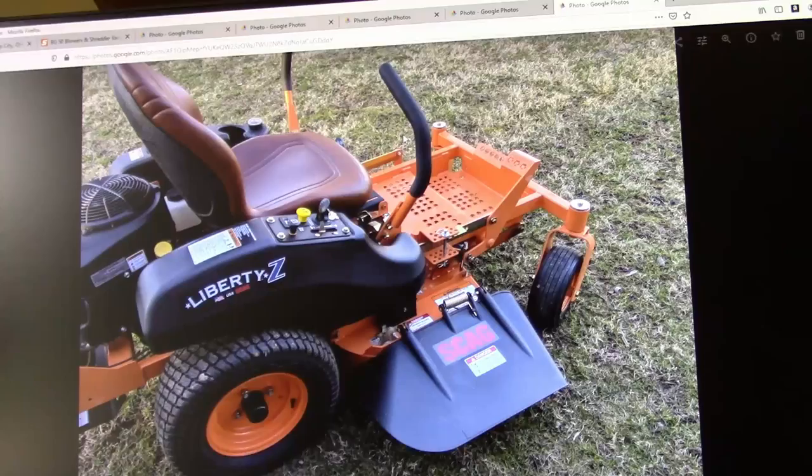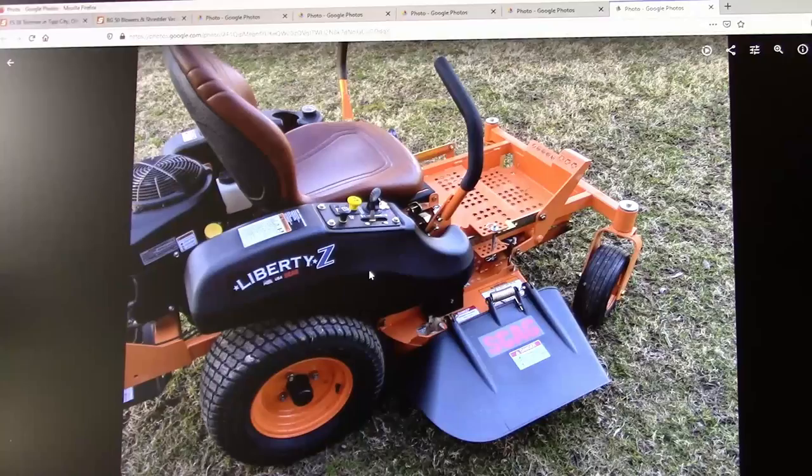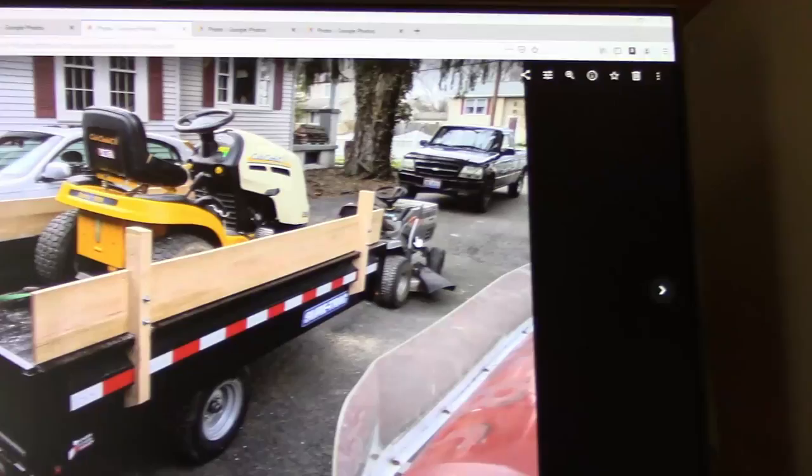After the John Deere walk-behind, I sold that and then got this Scag 36-inch zero turn. It had a Kawasaki also. I picked this because it did have the Kawasaki — those are good motors. I sold this also when I got my next mower.